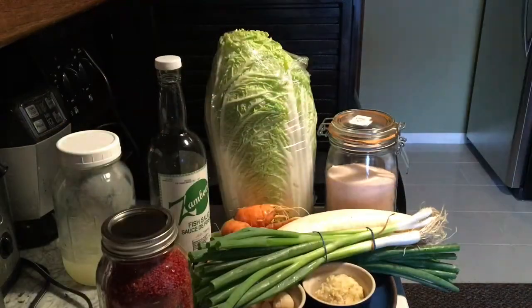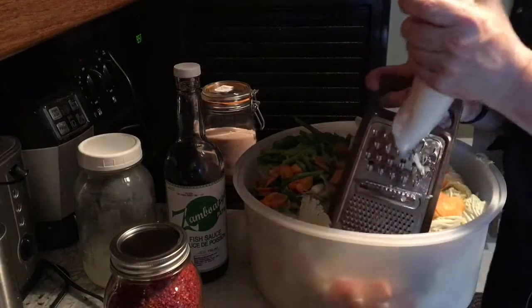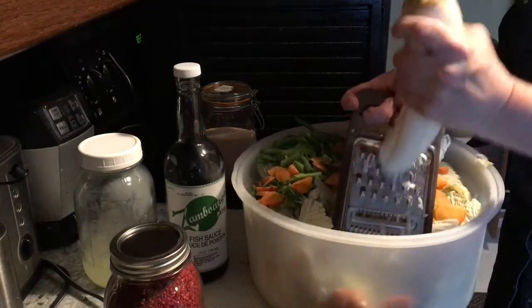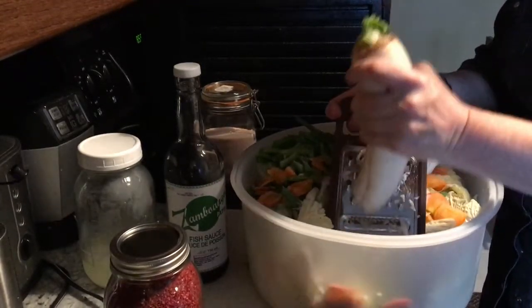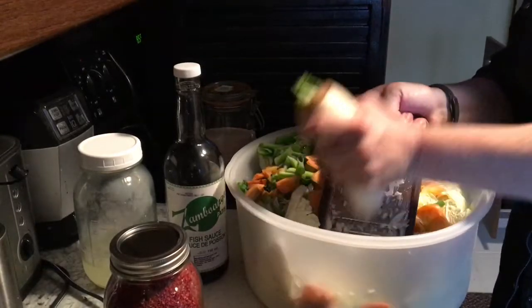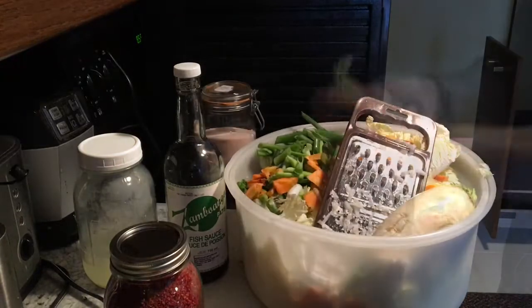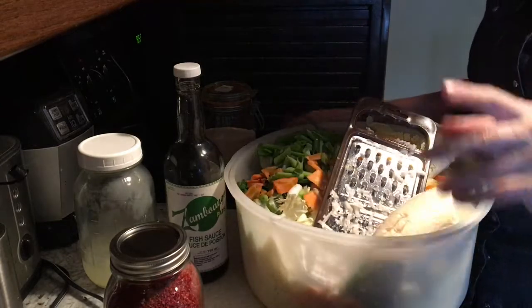Let's get washing our ingredients, and I'll bring you back when I have everything chopped up. I'm doing things a little differently this time — I usually put my radish, my garlic, and my carrots in the food processor, but I'm not doing that this time. I'm just chopping. I kind of don't want to get out the food processor.